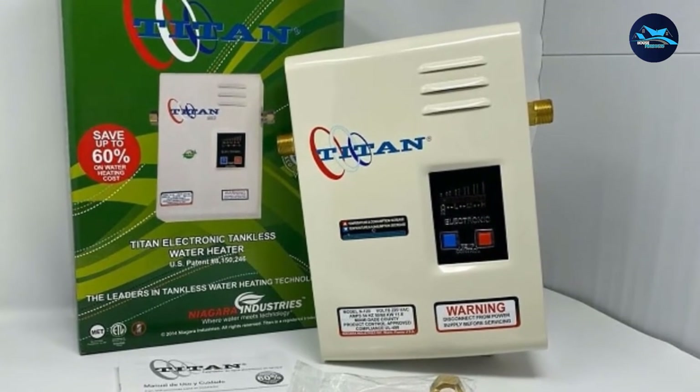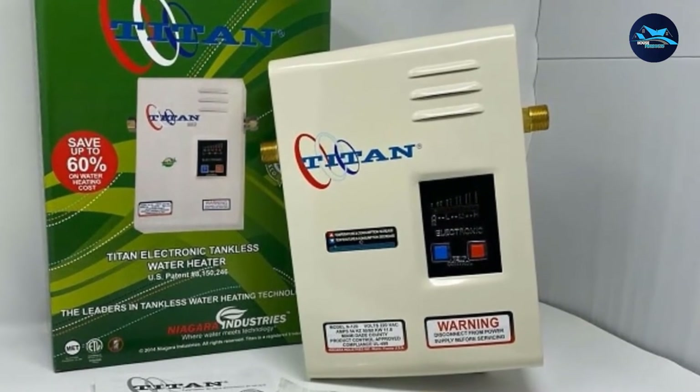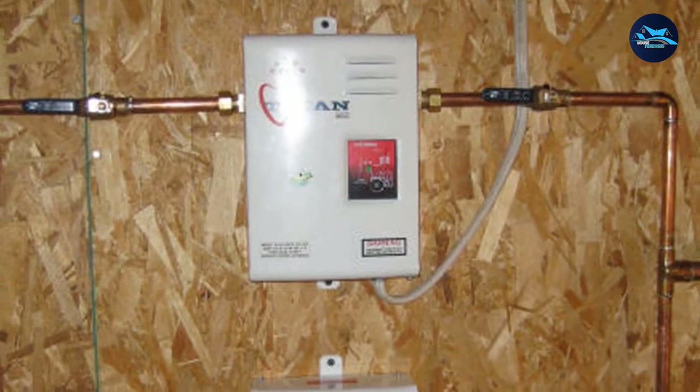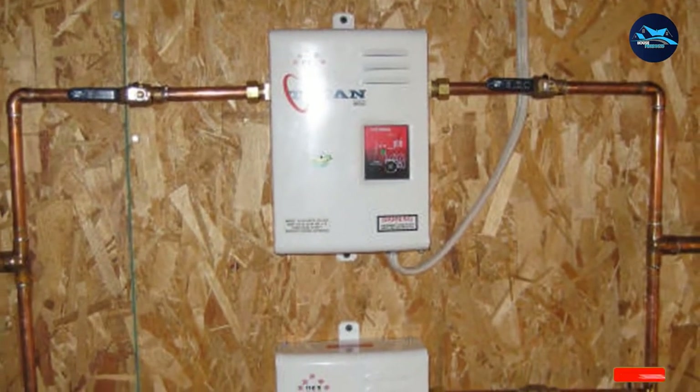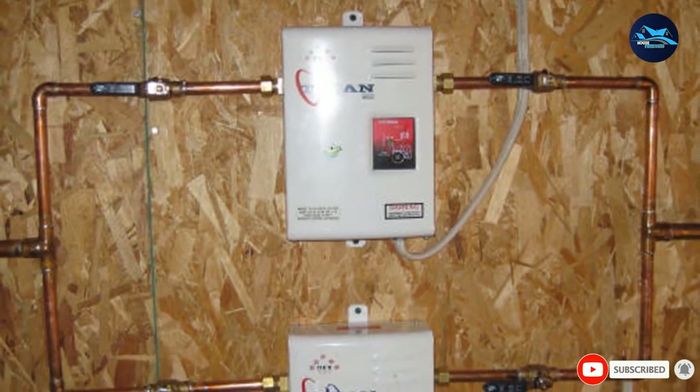The downside to the Titan SCR2 N120 Electric Tankless Water Heater is that it has a very slow flow rate and can take a long time to fill the bathtub. For the first few minutes, the temperature fluctuates a bit as well.